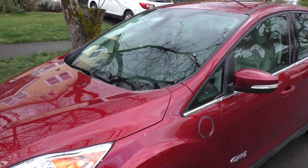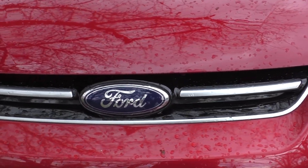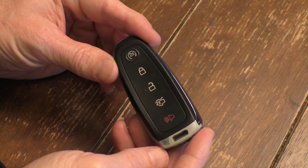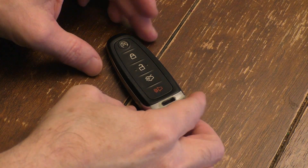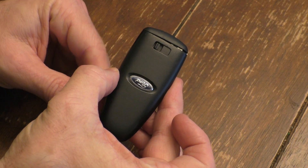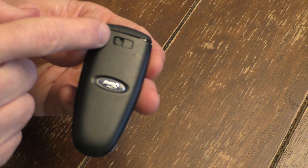And if you don't have time to replace your battery and you really need to get into your car, if you have a Ford automobile with a five-button fob, I'll show you an easy way to get into your car. So if you have a five-button fob like you see here, you may not realize, but in the back it has a little compartment and a little lever.